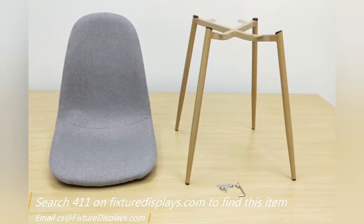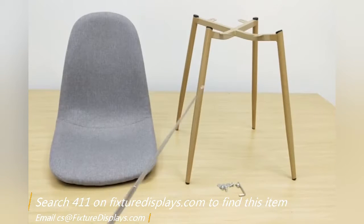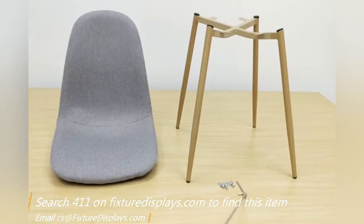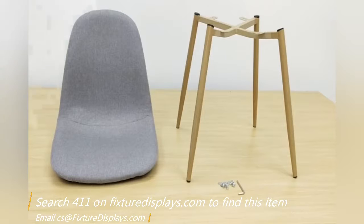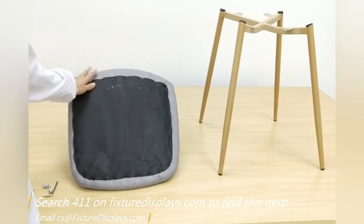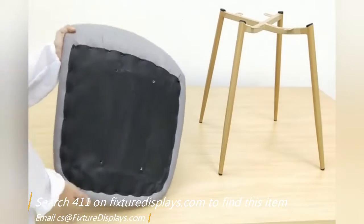Thank you for buying this 411 chair from Fixture Displays. You can find this product on FixtureDisplays.com by searching 411. The chair comes in two parts: the seat and the leg support, along with hardware and a simple Allen wrench tool. In this video, we are going to give you step-by-step instructions on how to put it together.